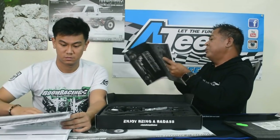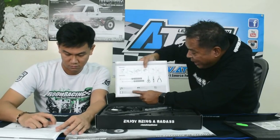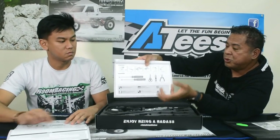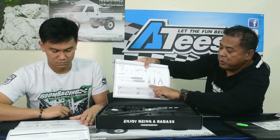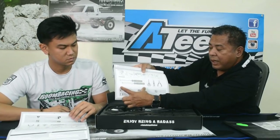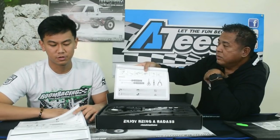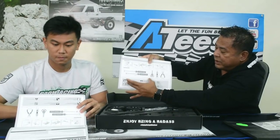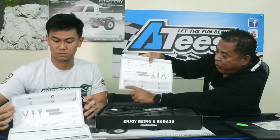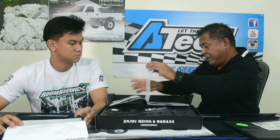I want to point out something really important about this manual. Throughout the manual, you'll see a millimeter ruler printed on the page just to guide you and speed up the assembly process. It'll guide you on screw sizes, and especially for your upper and lower links when assembling them. If you don't have a ruler, you don't need one — it's right there. Also, throughout the manual you'll see a key legend with various signs.